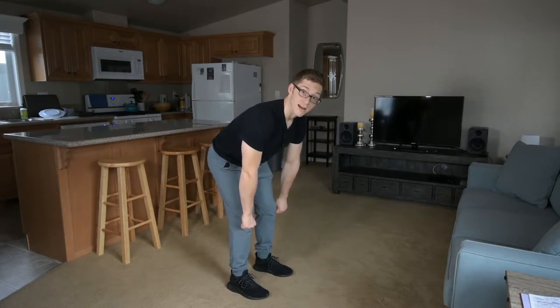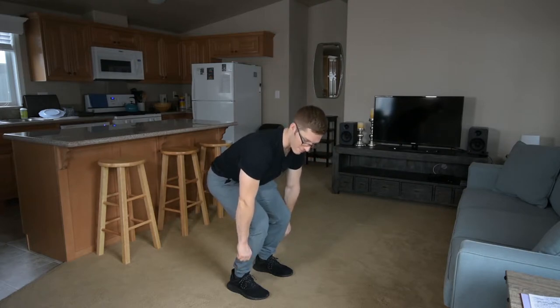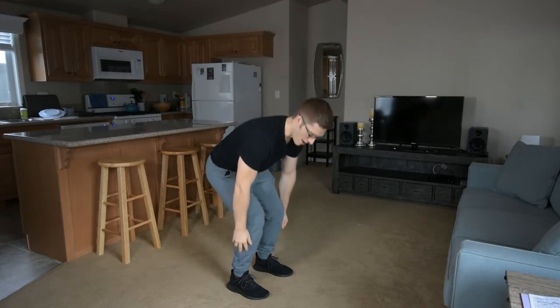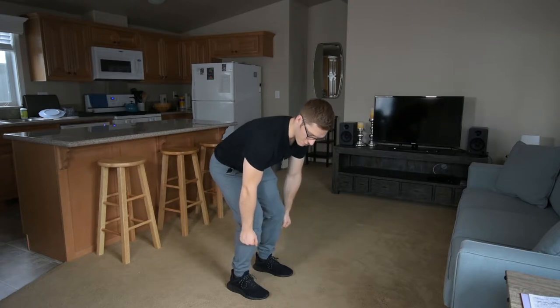I can still load my legs for a deadlift with this amount of knee bend. And I think it's a little bit more difficult, especially when you have a barbell, to do it that way — unless I start to load things more like an Olympic lift, where I need a lot of mobility and I need to then bend my knees again. It tends to work out pretty well that way.